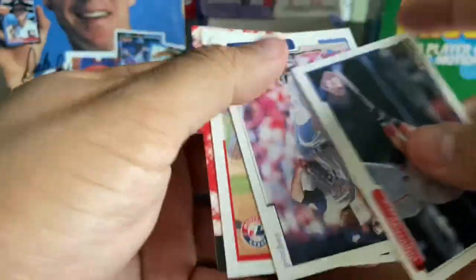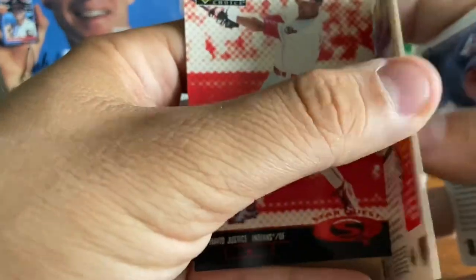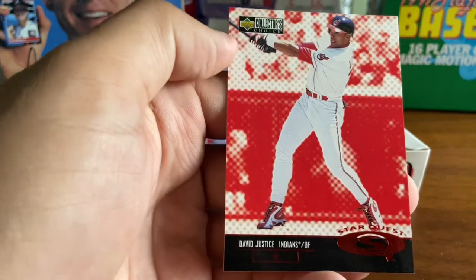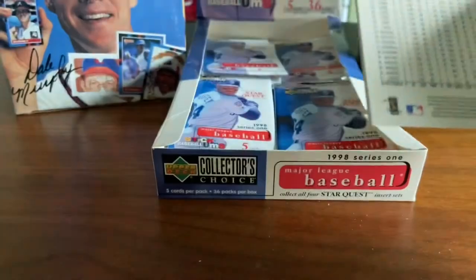Mickey Morandini. Jason Dickson. Dustin Hermanson. And David Justice — Star Quest. Interesting — they say five cards per pack but I got four in that one. I'm not sure what's up there.